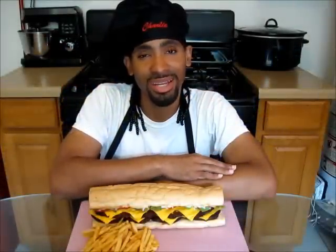Hey, what's up everybody, I'm Charlie and today I'm going to be showing you how to make my delicious New Orleans hot sausage po'boy.